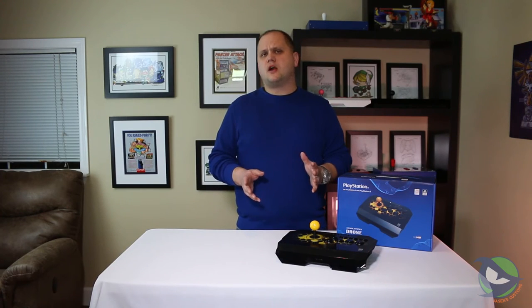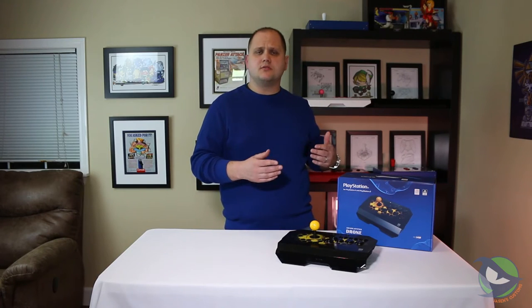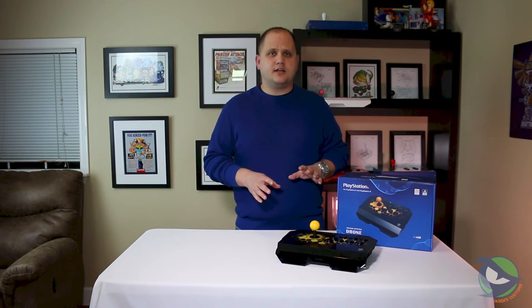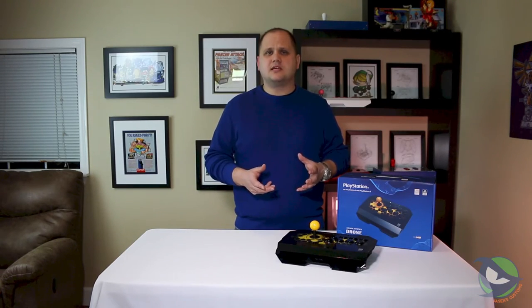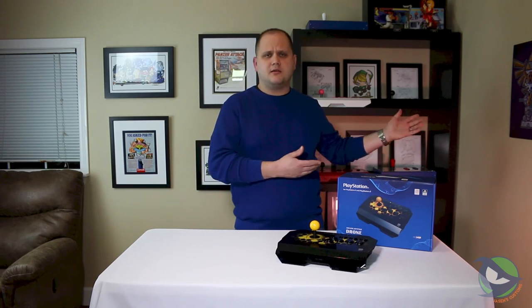Quamba's entrance into this generation of consoles has been interesting. They started out with the Drone, which is a low quality, budget-minded stick. It doesn't have the high quality parts of other sticks like Hori's or Mad Catz's, but what it lacks in premium parts it makes up for in price. At only an $80 price tag, it's very attractive to those new to the community or who just play occasionally and don't need high-end parts. They're very unapologetic about it — they understand it's budget friendly and budget minded. At only three pounds, you're not going to feel like you have a solid piece of gear.